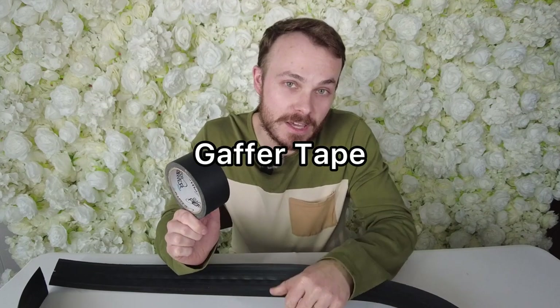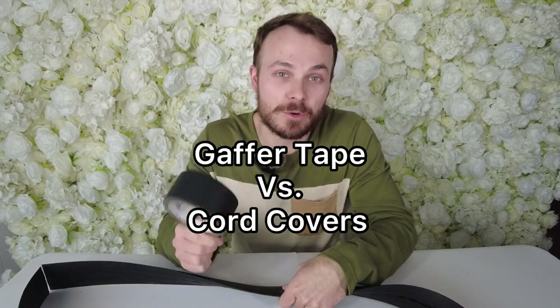Hello, my name is Matt with Photobooth Resource Co and I'm going to be talking about gaffer tape versus cord covers to use with your photobooth.